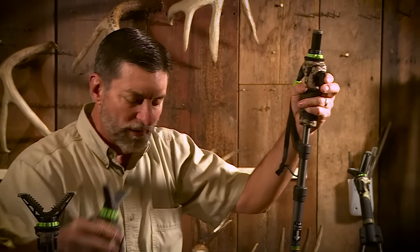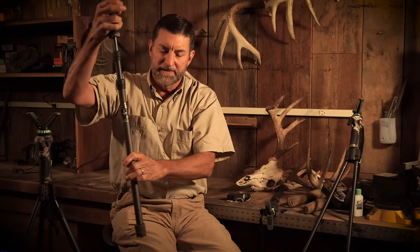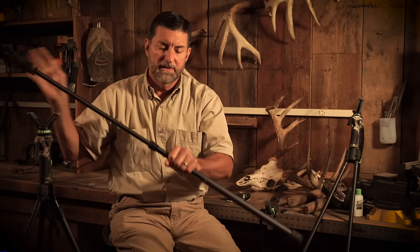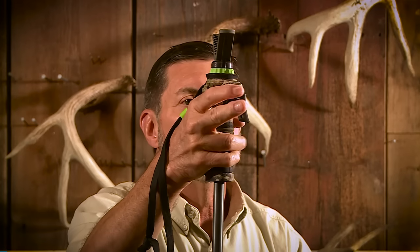This is the tall one. The tall one starts out at this length. Press the button, it'll go to whatever length that you need it to. You want it even taller for maybe standing up and taking a shot? Simply grab it here and pull it. Now it's that tall for standing up. Push the trigger, and you can change the length.